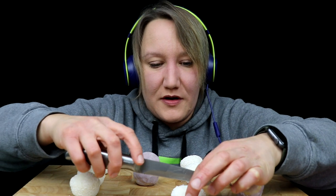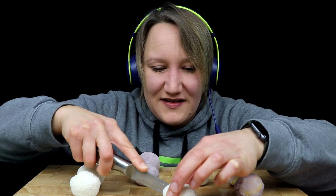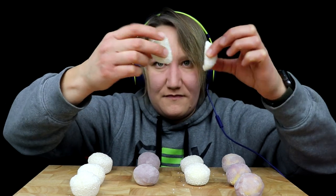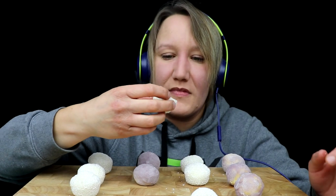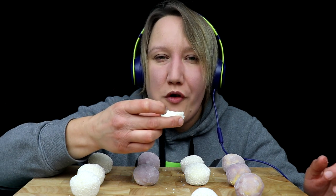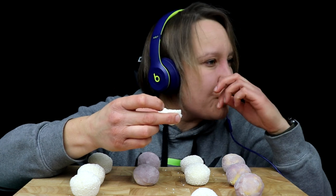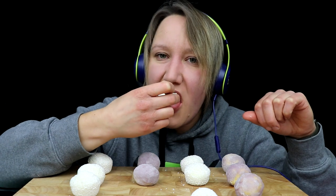Okay, let's cut open one of the coconut ones. These are solid. So the coconut one is just white all the way through. That is the best. I love coconut things. This is just amazing.